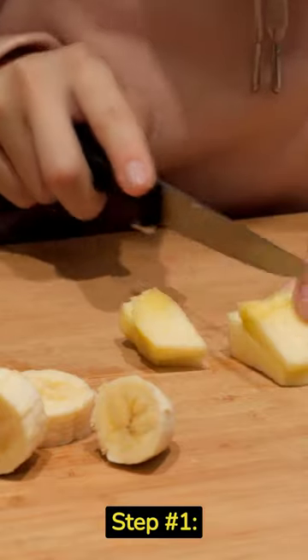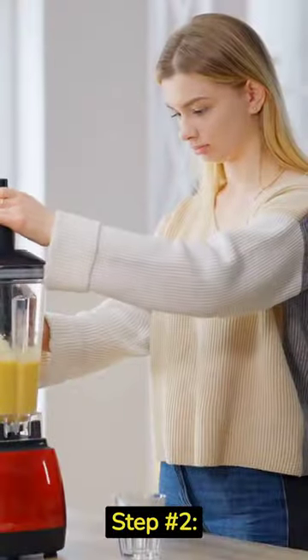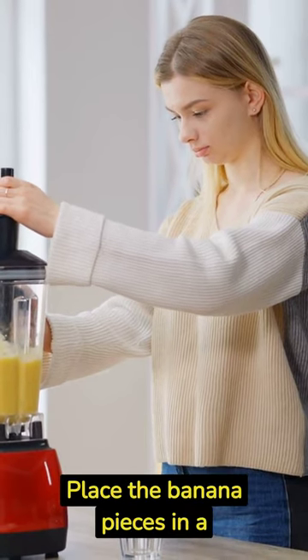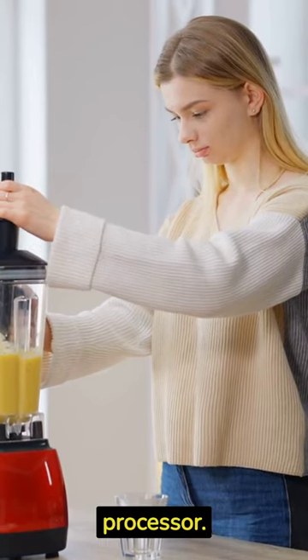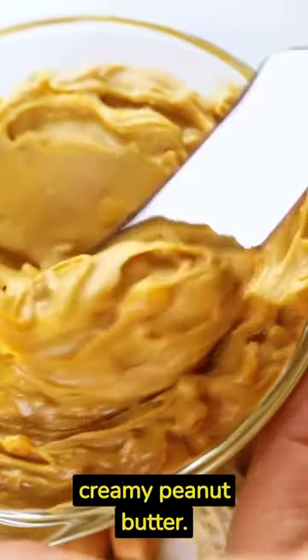Step number one: cut two ripe bananas into small pieces. Step number two: place the banana pieces in a blender or food processor. Step number three: add two tablespoons of creamy peanut butter.